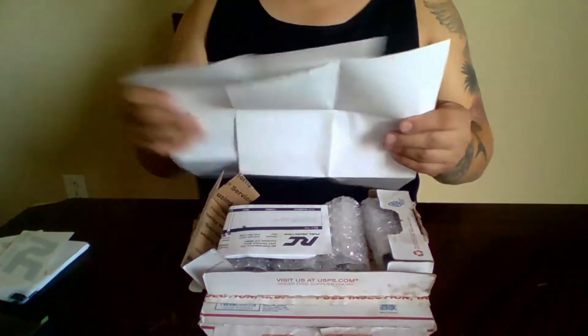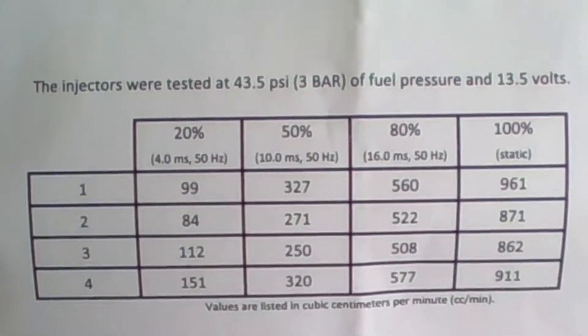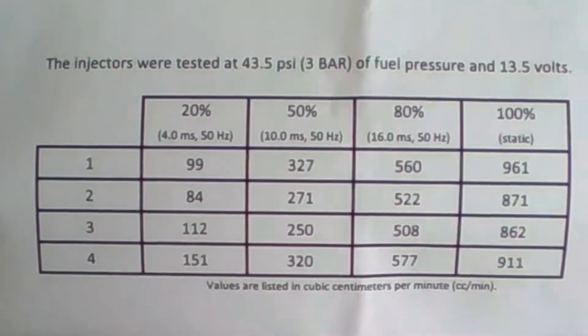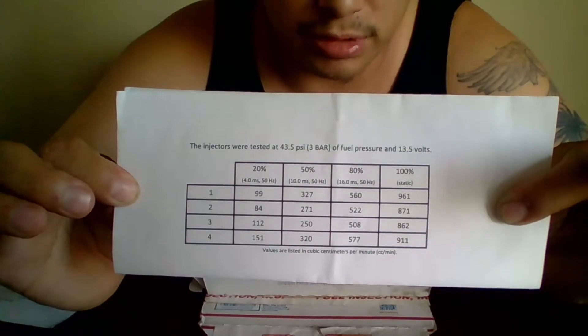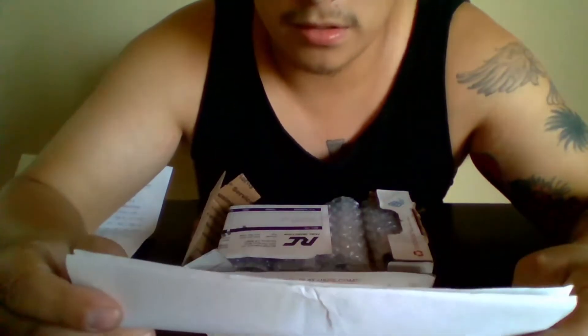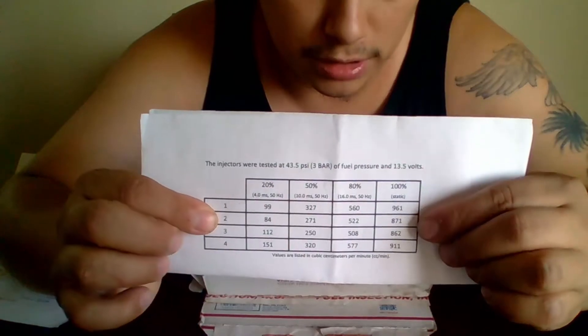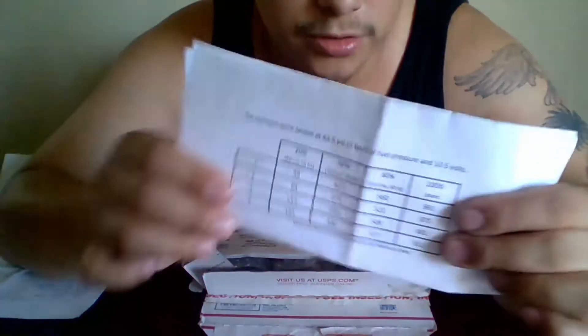They're going to perform pretty well for my LSB tech build. There's another sheet that gives the minimum and the maximum — maxing them out at 100 psi at 100% duty cycle, which gives a pretty good explanation of them. So the numbers are 961, 871, 862, 911 being the highest; the lowest being 99, 84, 12, and 100.